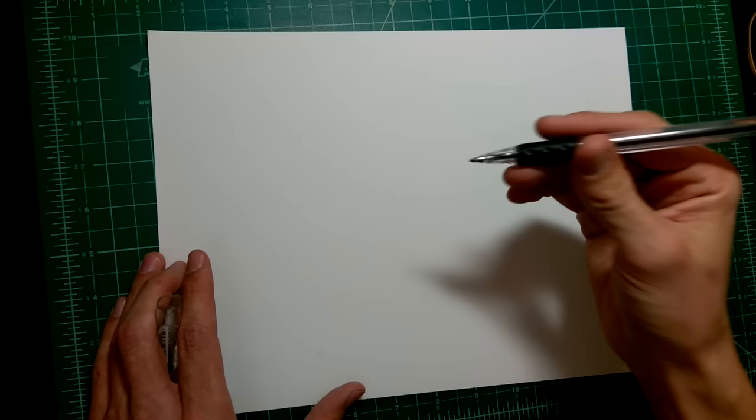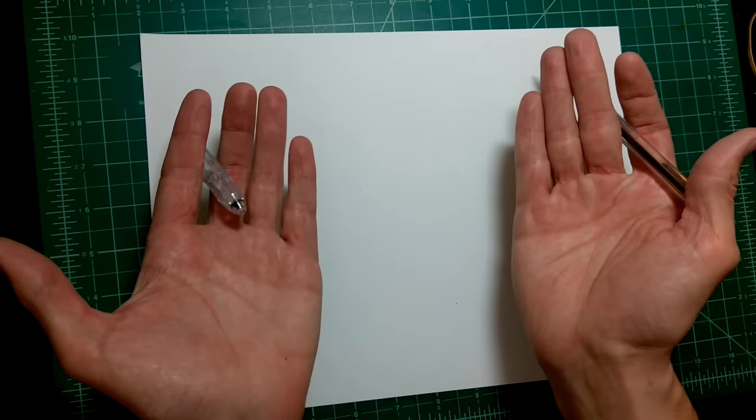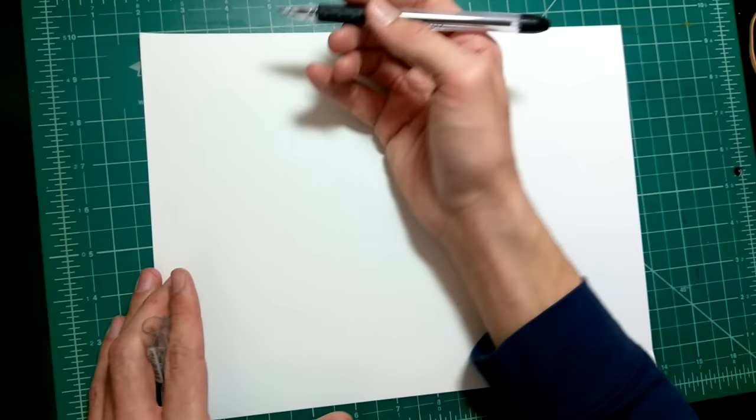Everybody's going to have a different process, but I'm going to share mine with you. Normally when I'm designing characters I'll do it in my sketchbook with two pages open like a spread. I've just got one piece of paper here, so I'm going to pretend it's a full spread of my sketchbook — that'll be easier to draw on for the camera.